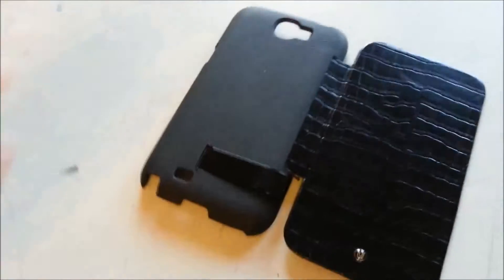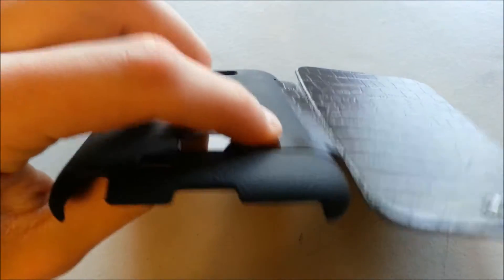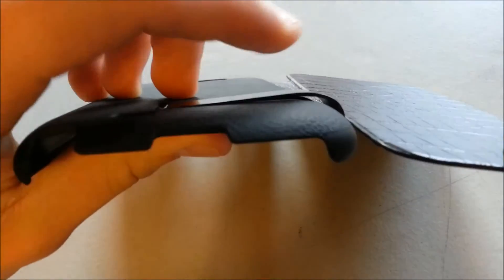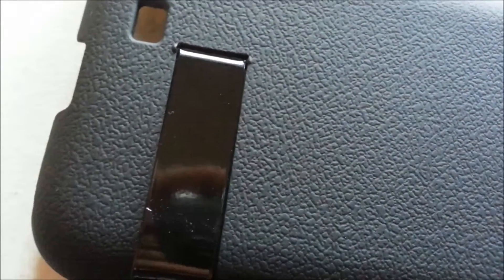Another thing I noticed last night — I have no idea what caused it — this little stand that I don't even use all that much won't close now. Something looks like it popped up in here and I tried pushing it, but it looks like it actually warped or bent or did something to the plastic, so I'm not sure what's going on there.